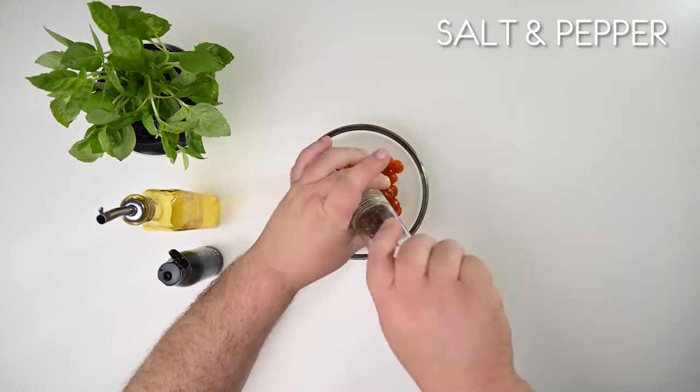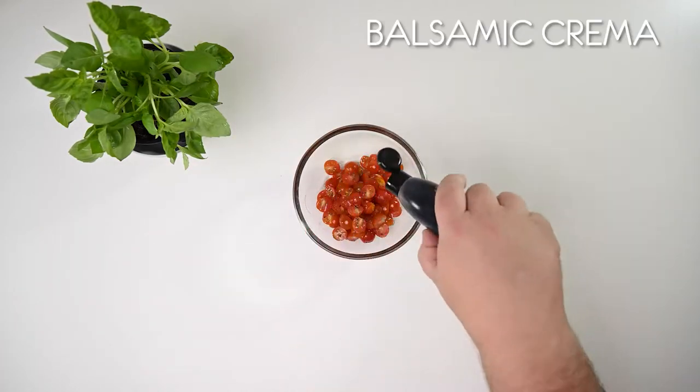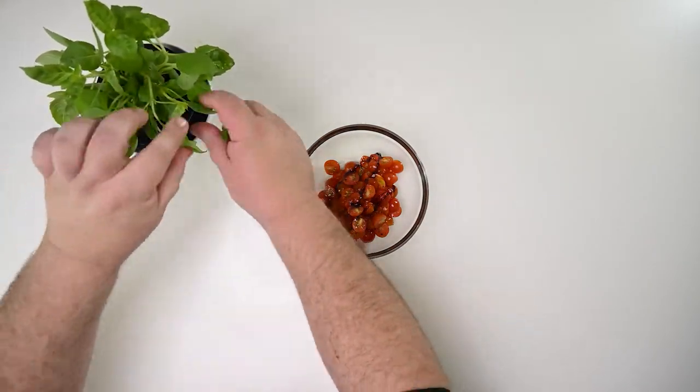Fresh basil and baby tomatoes — about a punnet, cut in half. Now let's prepare this topping. Firstly, some salt and black pepper, a drizzle of olive oil, some balsamic crema, and lastly, tear a few basil leaves and add them to the tomatoes.